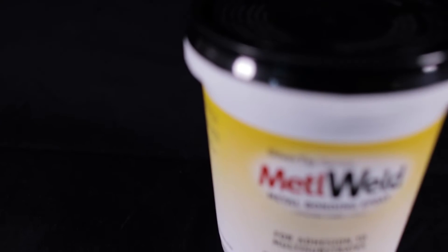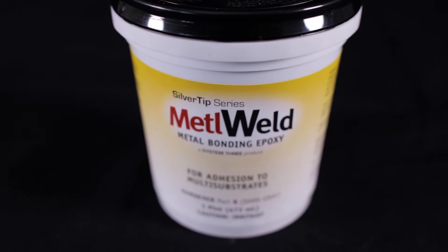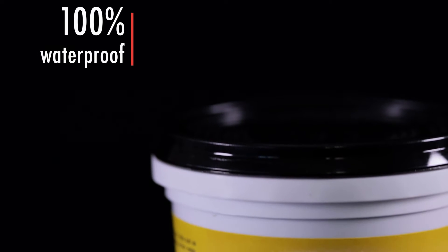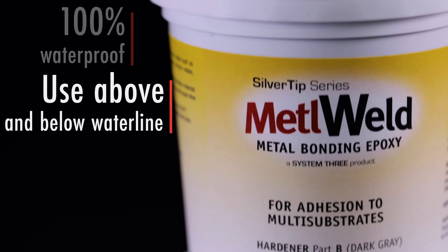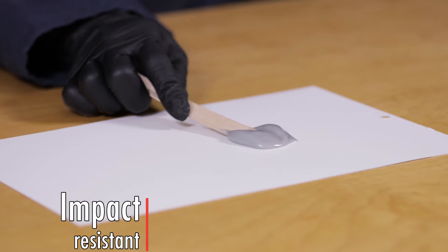In high-stress applications, when bonding metals to materials such as glass, composites, wood, and concrete, Metal Weld shines. 100% waterproof, Metal Weld can be used above or below the waterline. It forms permanent, non-brittle, and impact-resistant bonds.